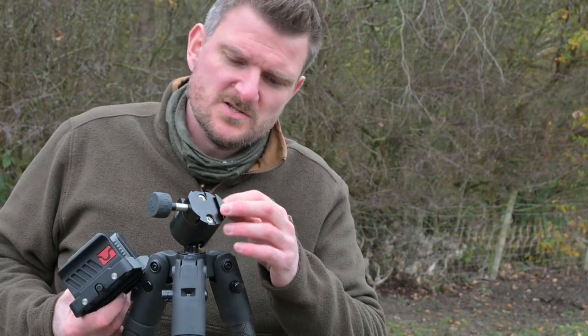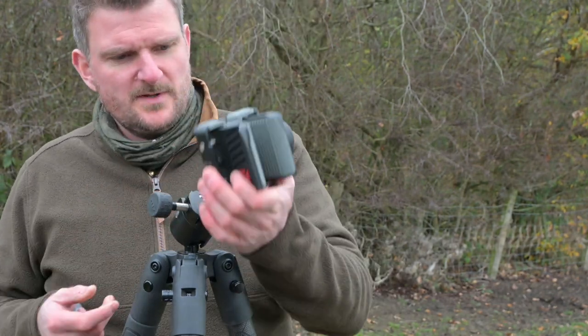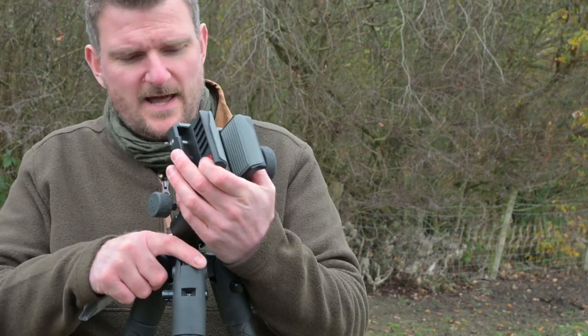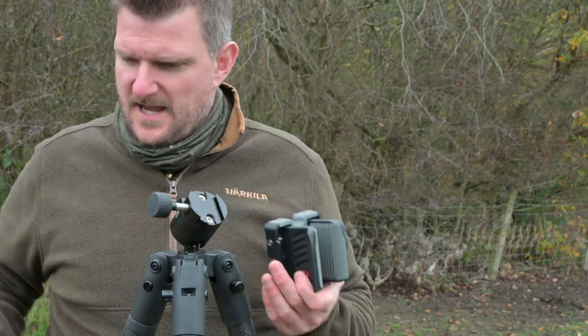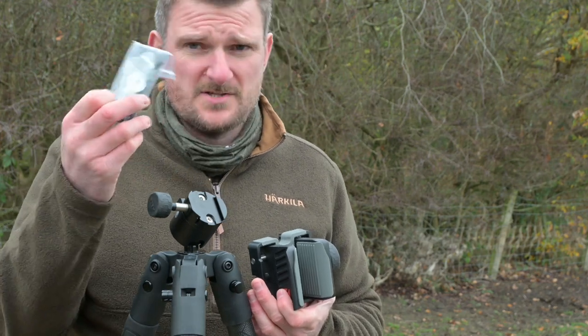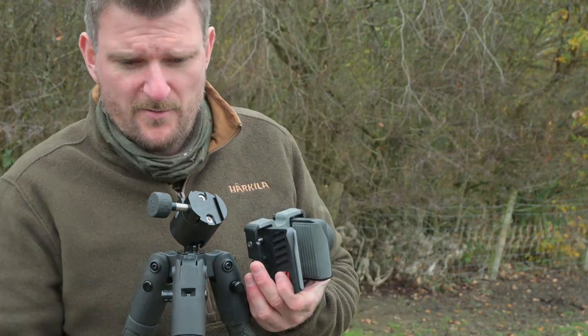On top we've now got an Arca Swiss locking attachment, and it comes with a separate clamp. Whereas before this was actually part of the ball head and you couldn't move it, now you can. In the separate tool bag there are a couple of allen keys and also an Arca Swiss plate so you can fasten that to your rifle if appropriate.